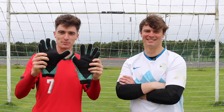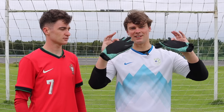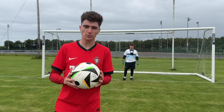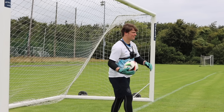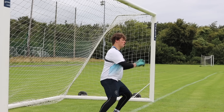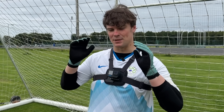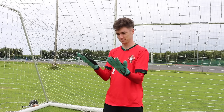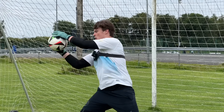Next up are gripless goalkeeper gloves. While these might seem pointless, they actually require goalkeepers to focus a lot more on their catching technique. These gloves have a cloth grip — basically no grip at all. They're very slippy and it's very hard to catch in them. That's the whole point. After Sean tried them on, we could see just how tough it was to use them. These are definitely only for training, but when you are catching in them, you have to focus way more — and if you get a really nice catch, it feels amazing. Over time, your catching technique will improve since there's nothing helping you except your own ability.